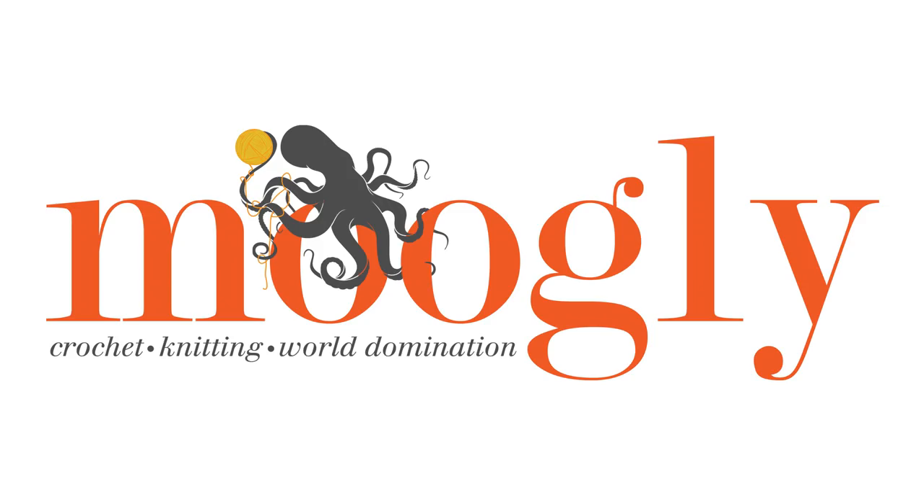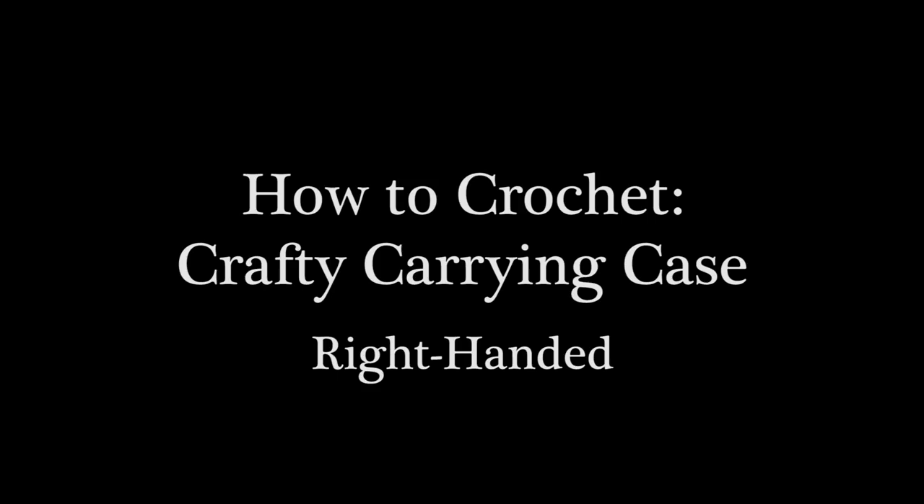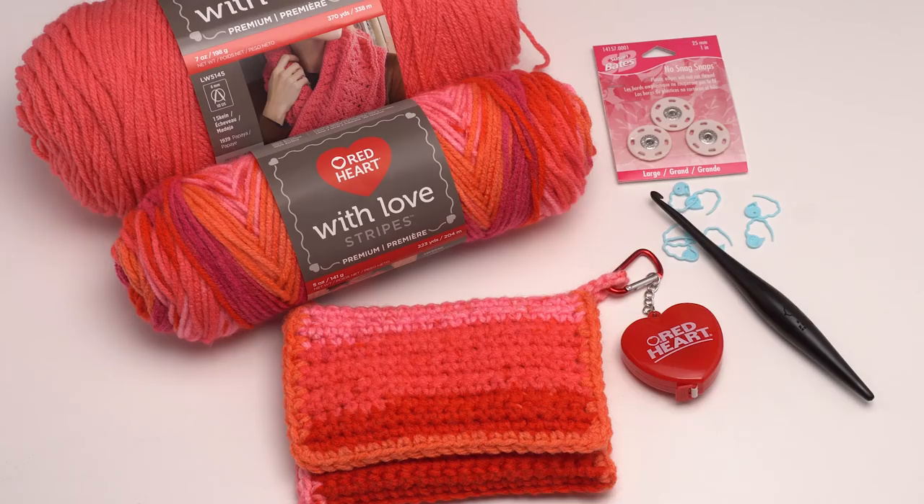Hi, this is Tamara from mooglyblog.com and in this video I'm going to be demonstrating how to make the Crafty Carrying Case. It's a free pattern on mooglyblog.com which you can find at the link in the description. At that link you'll find both right and left-handed tutorials as well as a link to the written pattern itself and all the supplies you need.